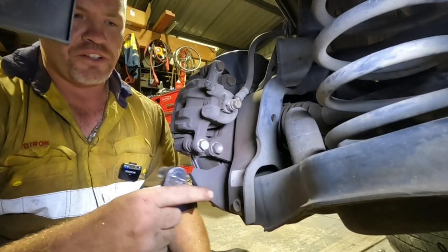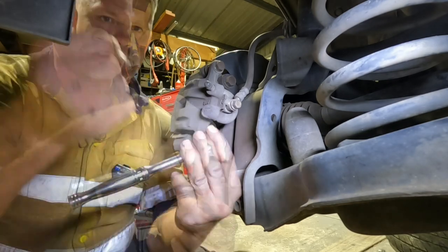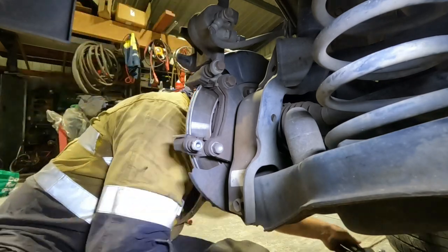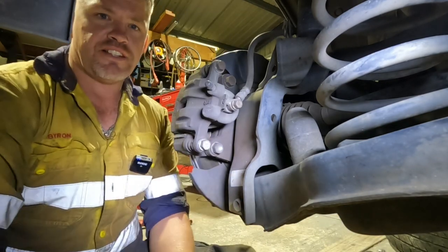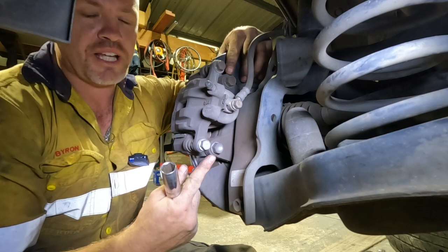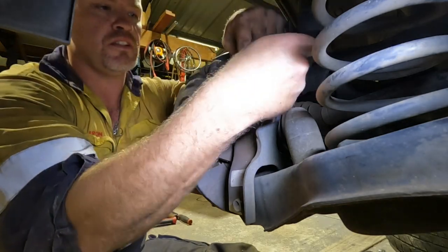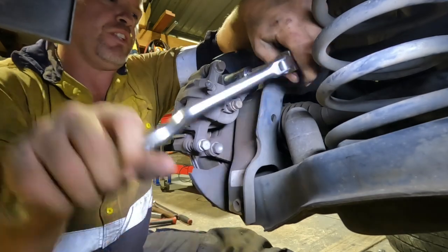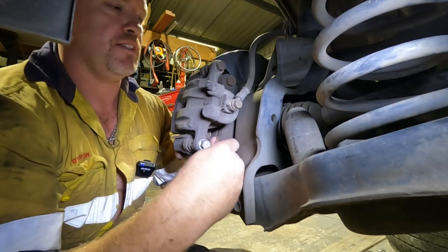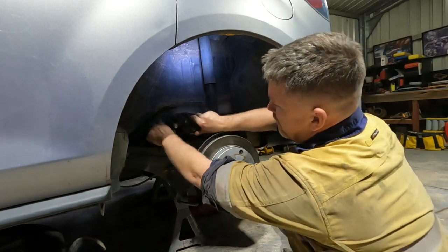I'm going to undo the lower bolt to rotate the caliper up to pull those pads out — that was a 14mm. The next thing I'll be doing is just undoing these main bolts that hold the caliper in place, and they're a 17mm. With the cable tie I'll just support this up and out of the way and cable tie it back up to this bracket up here.